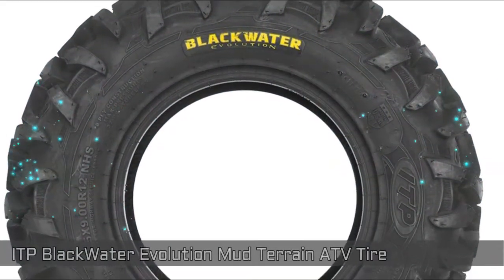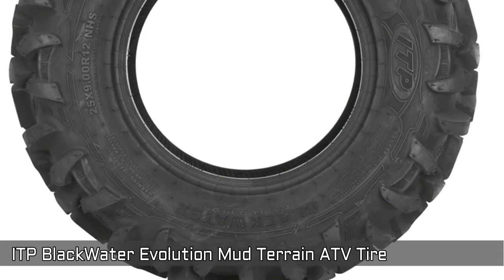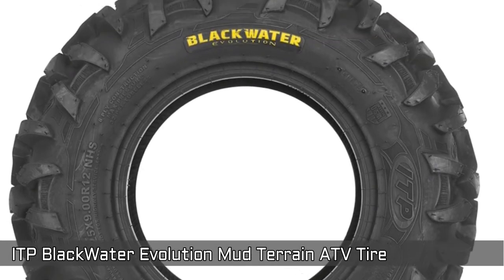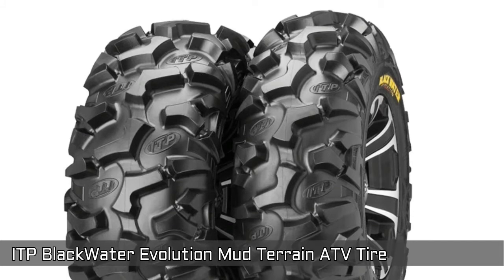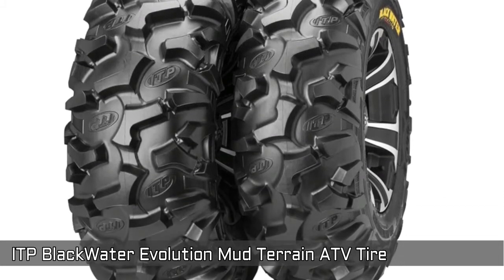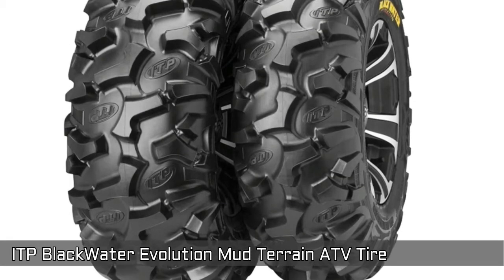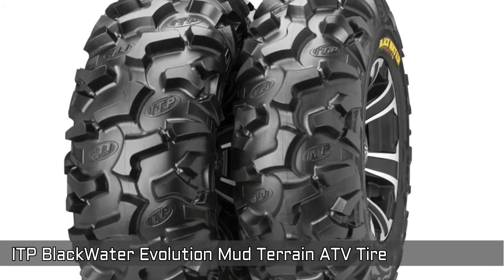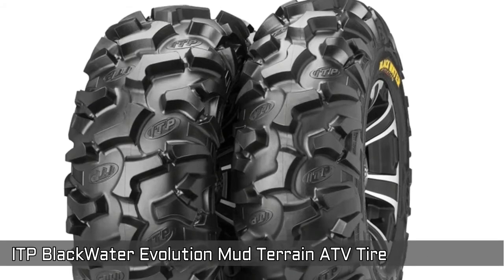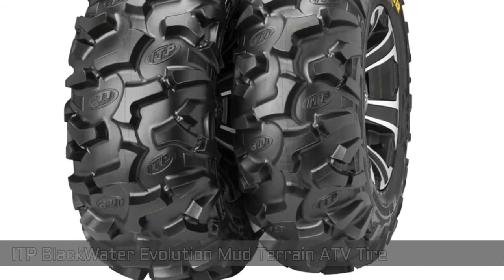Next, ITP Blackwater Evolution Mud Terrain ATV Tire. Innovative new non-directional design for awesome traction. Smooth riding. Superb handling with 8-ply rated radial construction, specifically engineered for excellent performance on side-by-side UTV applications. All-new top tread rubber compound offers exceptional wear and abrasion resistance. Sidewall armor protects the vulnerable shoulder area from penetration, greatly increasing reliability.